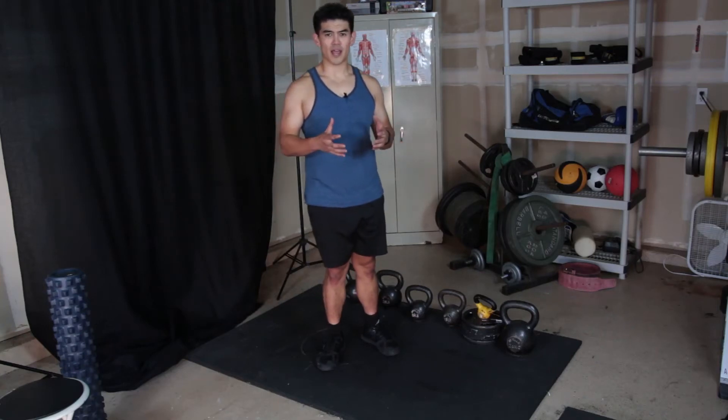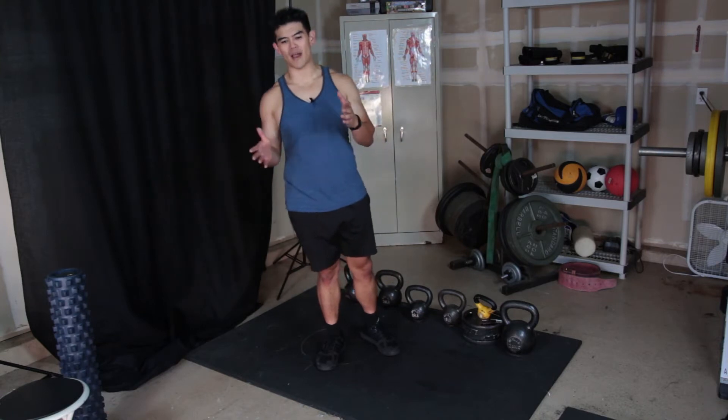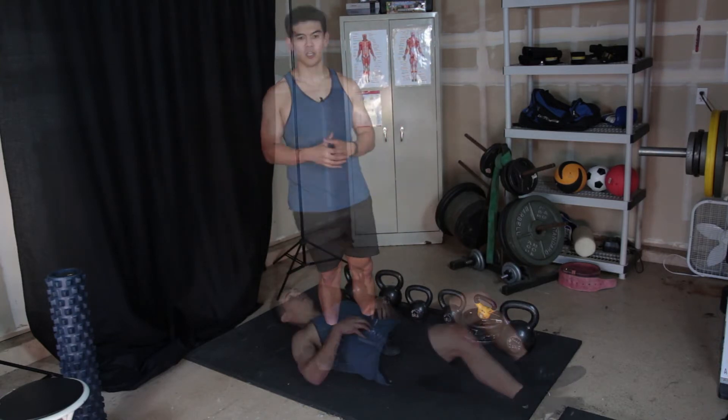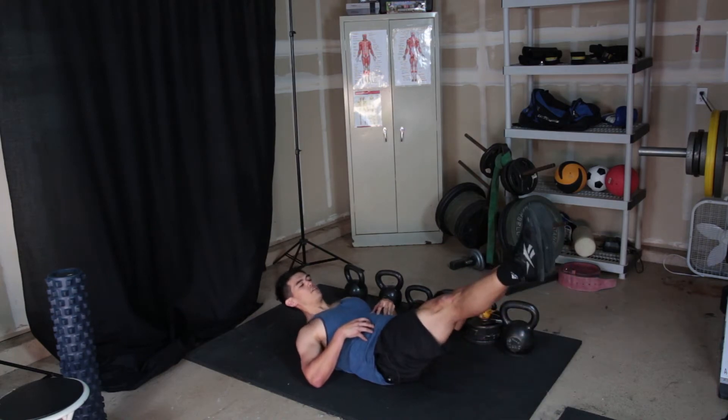It's called a hollow position. I do like it better than the hard style plank because what it does is it teaches you how to move while staying rigid. And what you're doing is you're flattening your lower back against the ground, extending your legs out in front of you.